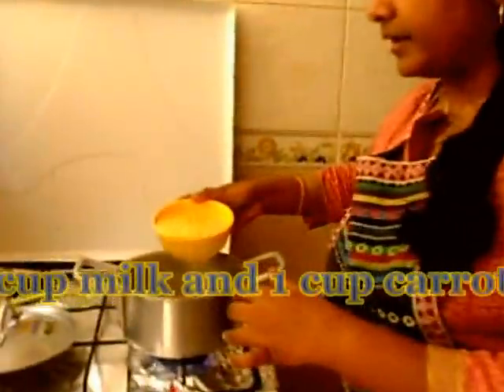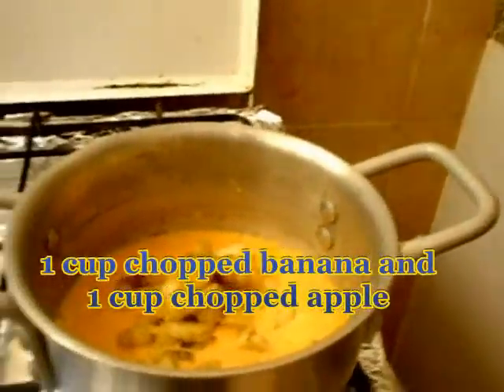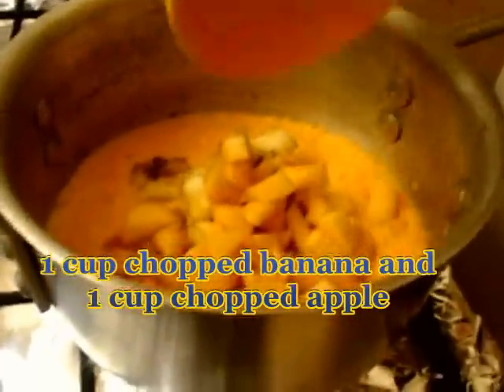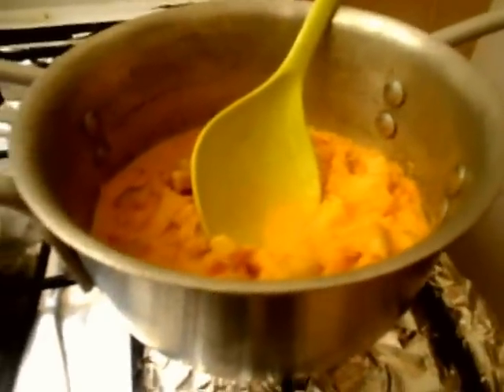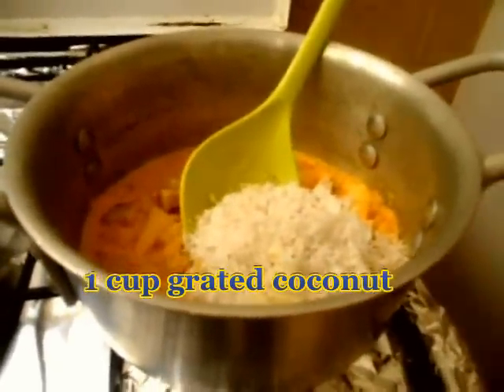Now we will see how to start making the halwa. I am going to take a thick bottom kadai and add the carrot mixture, banana, and apple. I am going to give this a mix and immediately add the coconut into this as well. The most important thing to remember when making halwa is the bottom of the vessel has to be very thick so that the halwa does not get burnt. Also, we are going to add the sugar only at the last when all of the ingredients are cooked very well, because once the sugar is added the rest of the ingredients will not cook properly. I will keep stirring this for about 5 minutes till the halwa gets thicker.